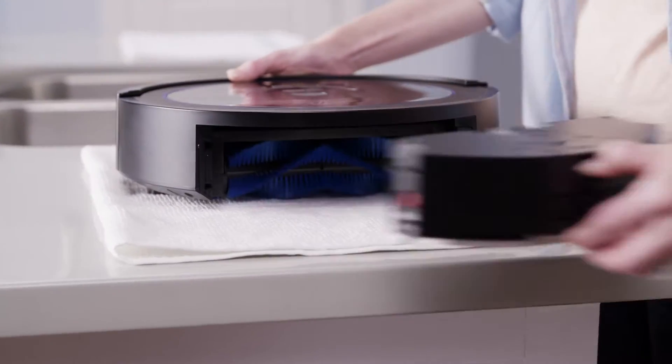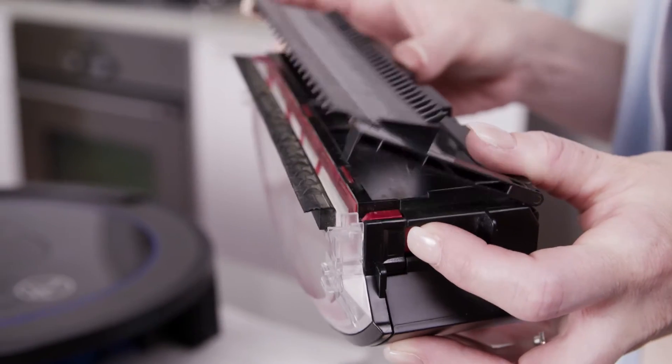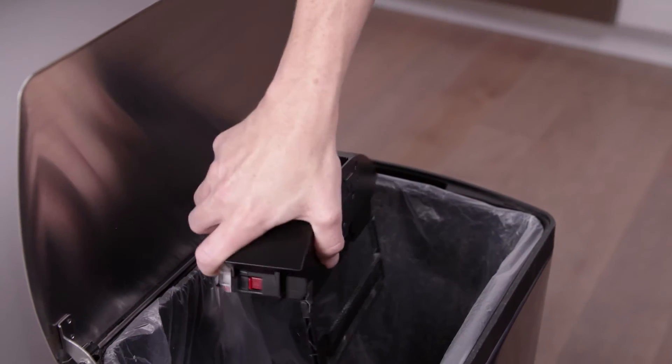Then, press this button and pull out the Dirt Cup. Slide the two side locks up and open the lid to empty the dirt into the trash.